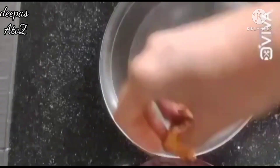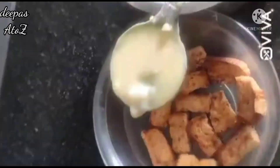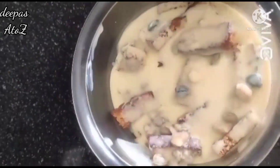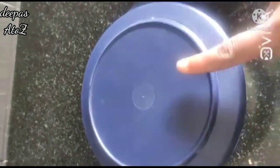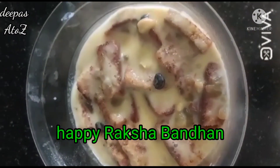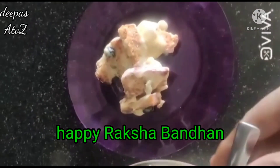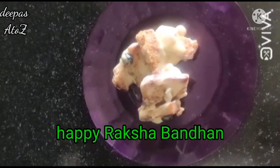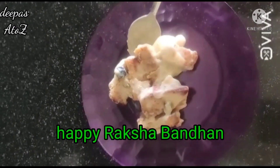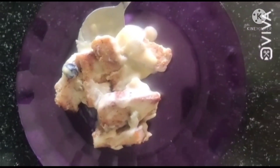I will add a little bread slices in the bowl. I will add the milk and custard powder mix. I will add a layer of bread slices. Bread pudding is ready, so I am going to put it in.